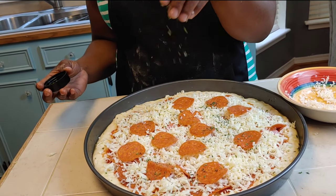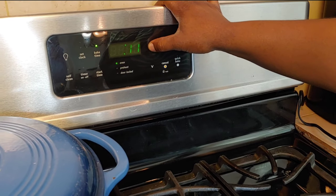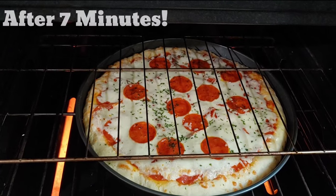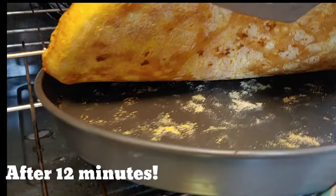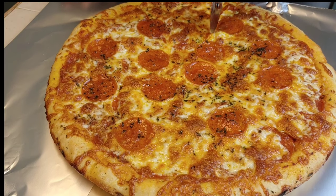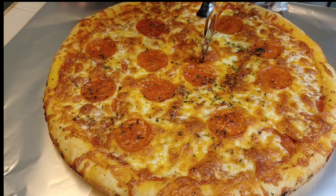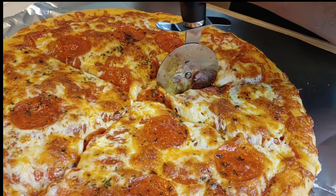This pizza takes about 10 to 12 minutes to bake at 500 degrees. Always check the bottom of your crust to make sure it's fully cooked, then cut it in the pan or lay it out on your surface to cut. This pizza is kid-approved and grown-up approved — you can seriously have this restaurant-quality pizza in about the same amount of time it takes to wait for the pizza man to deliver it.